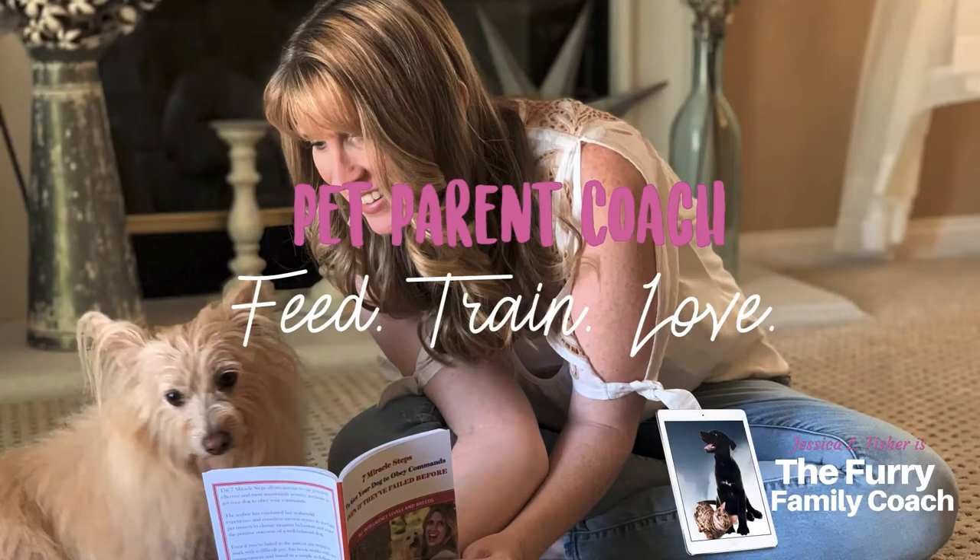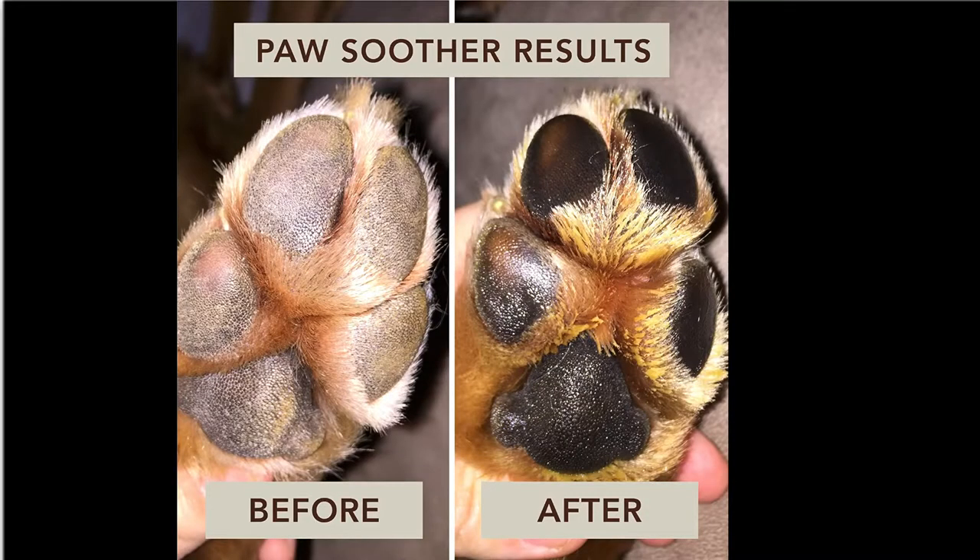Hey guys, Jessica here at the Furry Family Coach. Thank you so much for clicking on this video. If you're having problems with your dog's paw pads being cracked or dry, even hard, or maybe even on their nose — that sometimes happens too — you have definitely clicked on the right video.